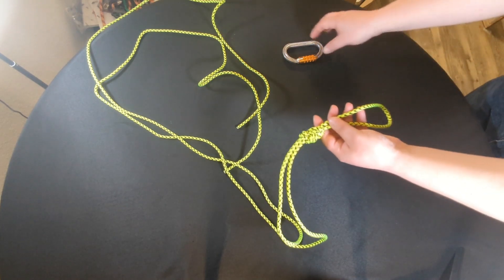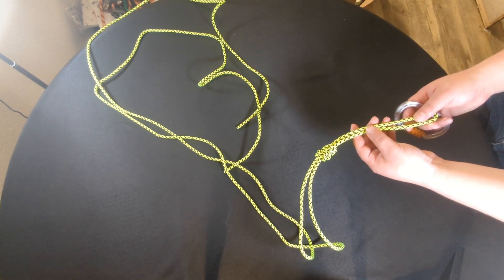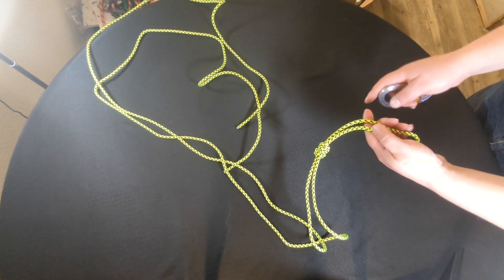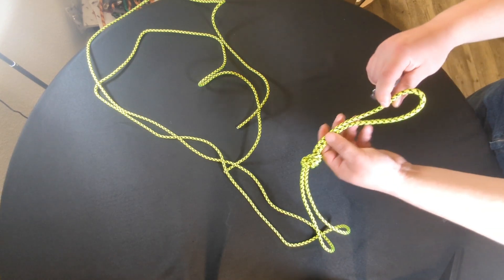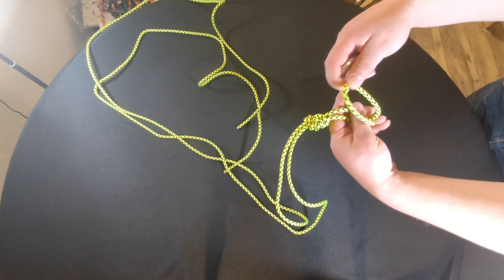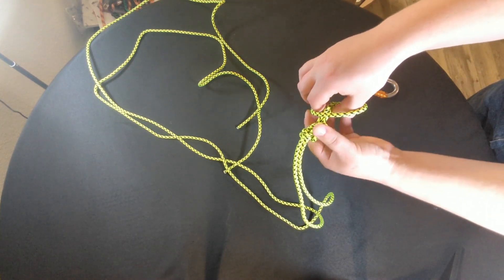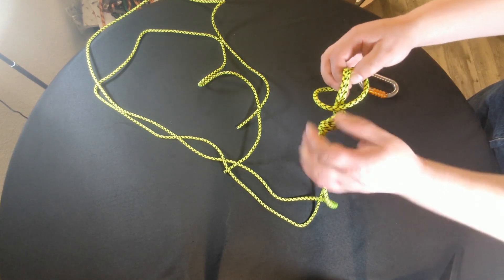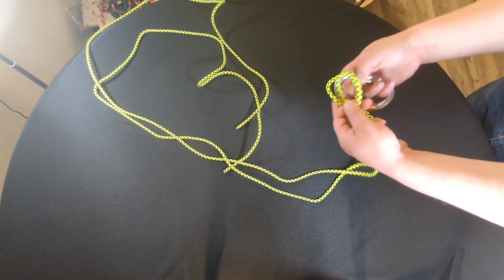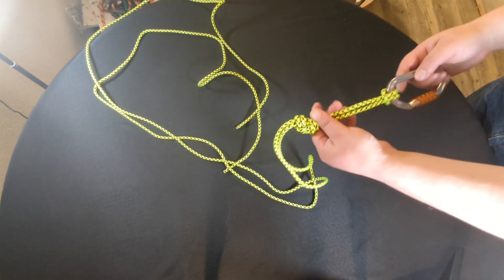Now that you've done that, the most popular method for securing a Purcell Prusik to one's harness is through a girth hitch. That is done by taking the loop, putting it over your finger, and then pulling the center through like this. Then you have a loop — take a carabiner, put it through, and tighten it. And there you have it.